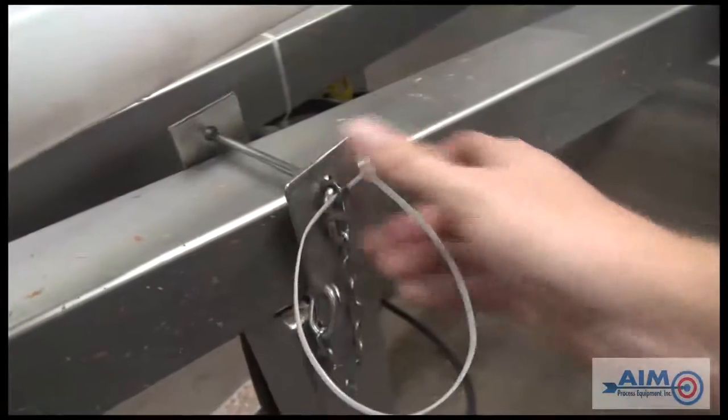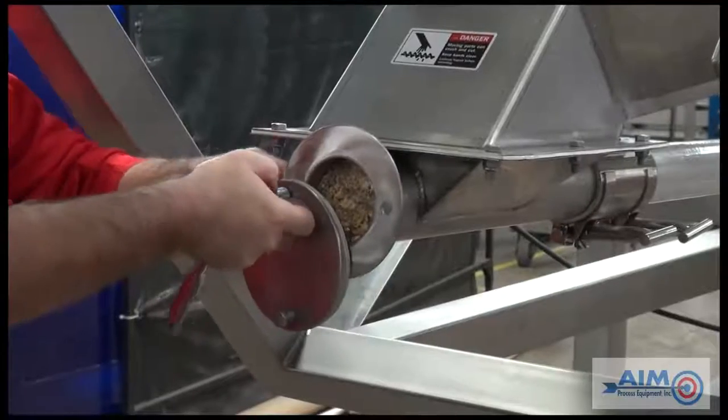Remember to place in the safety pin and then remove the back plate from the base of the conveyor.